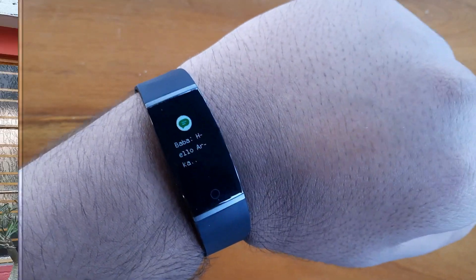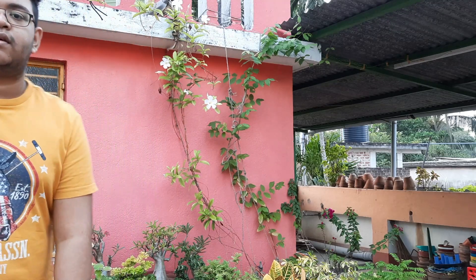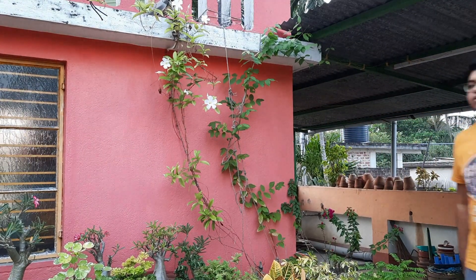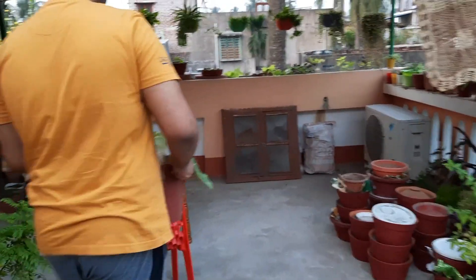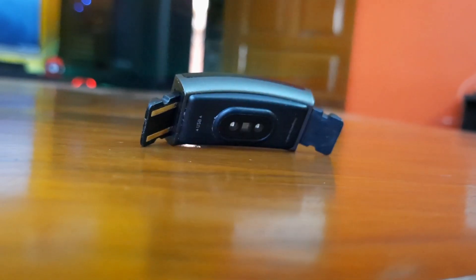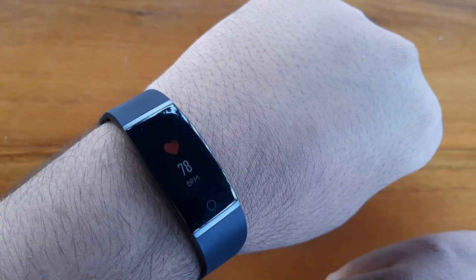Here is a sample notification. Here I'm walking on the terrace wearing the Realme band and its step tracking is quite accurate. Here I'm doing some garden work and I wanted to see how it tracks calorie burn — it's quite accurate. At the back of the product there is a typical green-colored heart rate sensor, and here I'm measuring my heart rate — it's quite accurate at around 78-79 BPM.